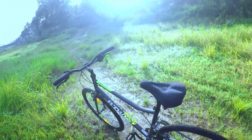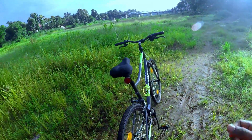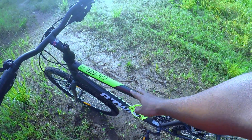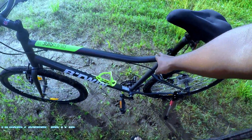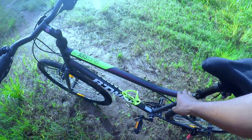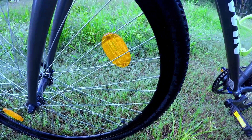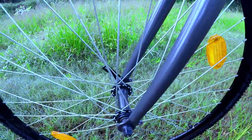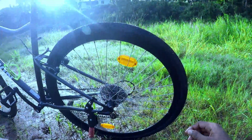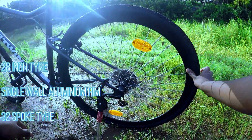I'll show you the best hybrid cycle, the Riverside 120, starting with the frame. This is a unisex steel frame — suitable for both male and female riders. It has a 28-inch tire with a single wall aluminum rim.